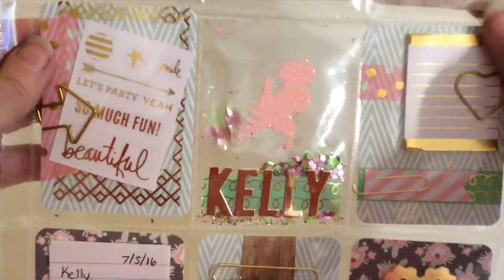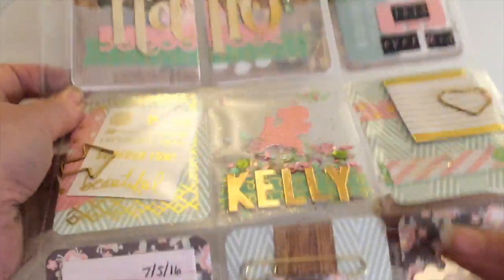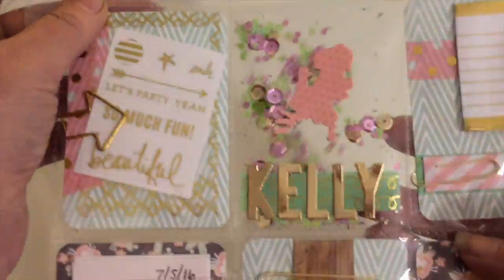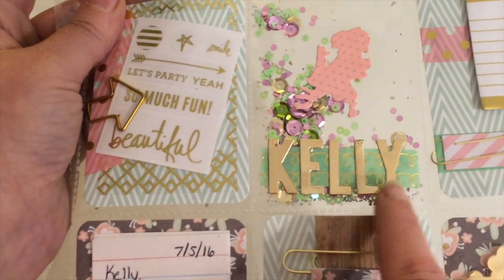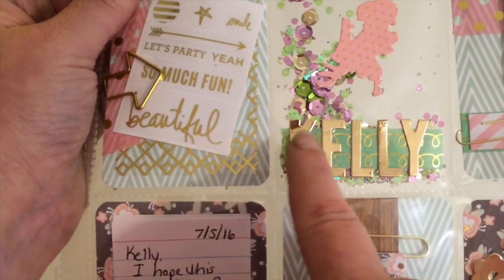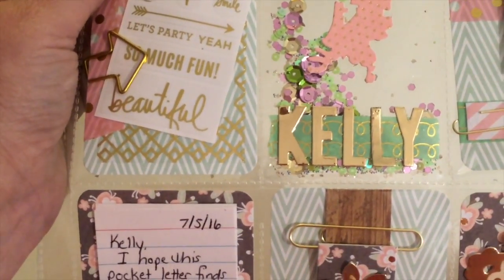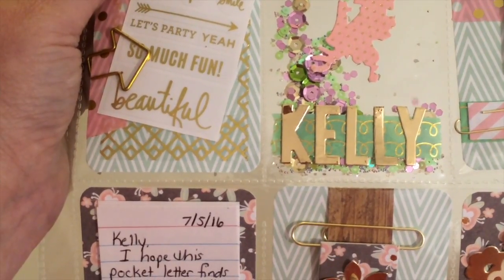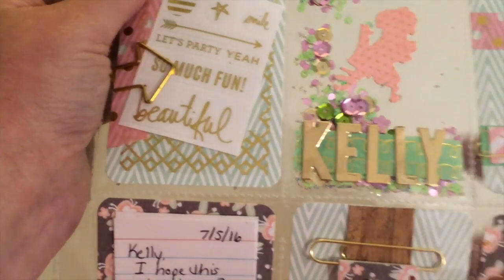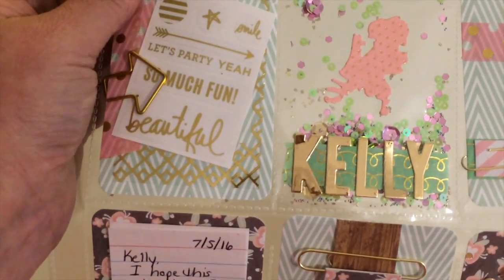When she opens it up further, you're going to run into the middle section. Starting out, of course, with my middle section shaker pocket — I just love to do those. On this one I've decorated some of the outside of the pocket. I put a strip of green washi tape and spelled her name out with little gold letters.